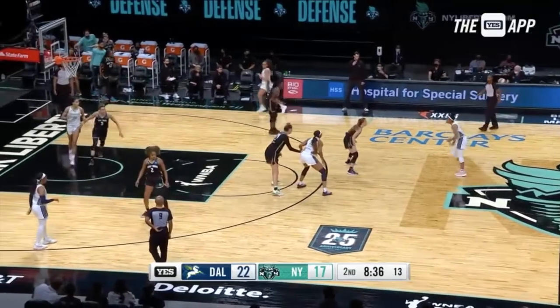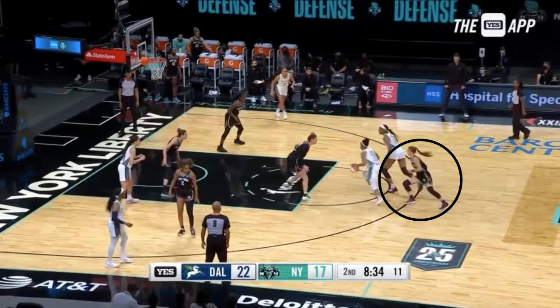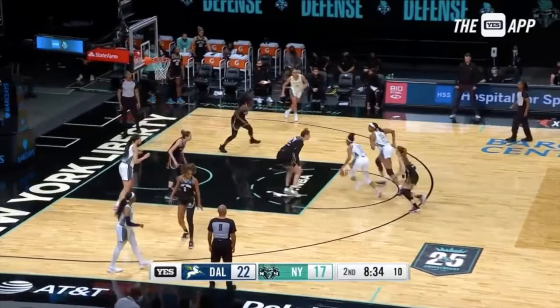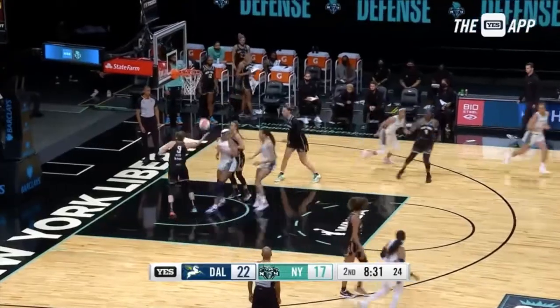First we got a really good screen and she uses it well, running her defender into it, and that allows her to keep the defender behind her. What makes it truly snaking the screen is taking it back the other way so the defense really has no hope of recovering. She comes off that screen tight, takes it back the other way — it's almost like curling the ball screen — and then that post defender is caught between guarding both the ball and the screener.